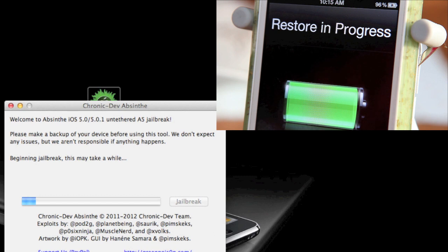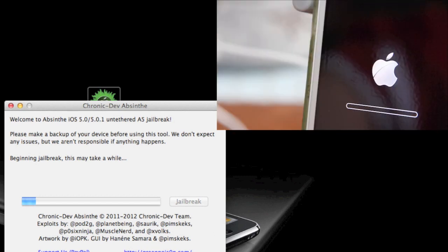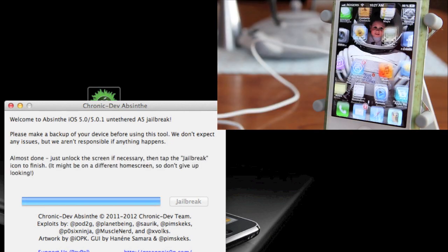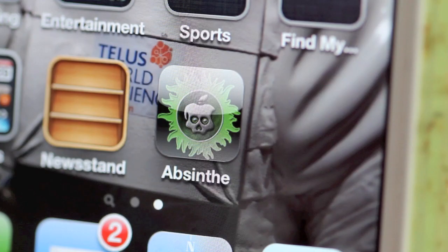Of note, this will take a few minutes. Don't do anything until Absinthe prompts you to do so. After a few moments, it will say you can unlock your phone. Once you do, you should see Absinthe on your device.